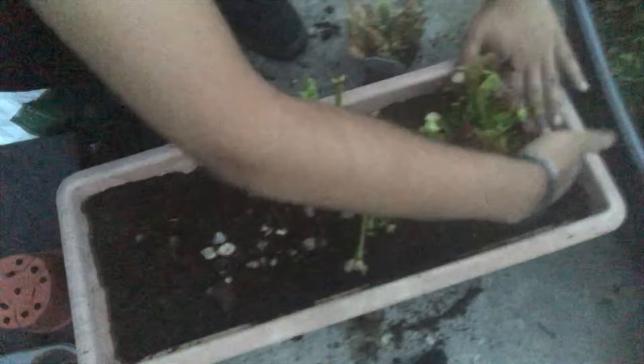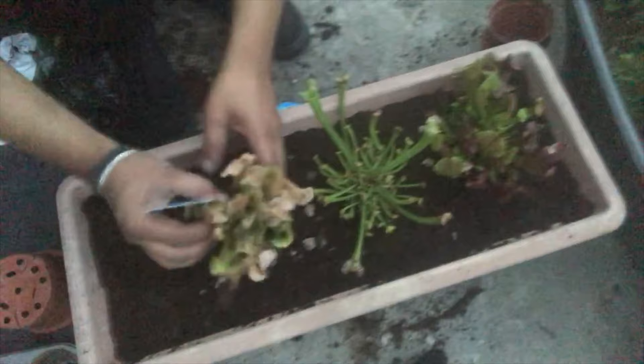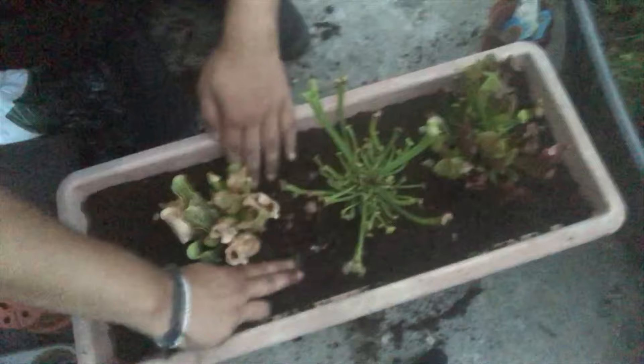I'm trying to make these plants survive because in their smaller pots they kept drying out quickly. I want to put them in this big pot, leave it outside, and hopefully it retains rainwater a lot more — it's easier when they're getting rainwater. In London it rains all the time anyway. Here's my third pitcher plant.